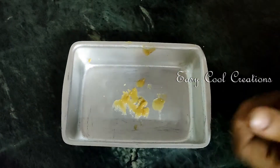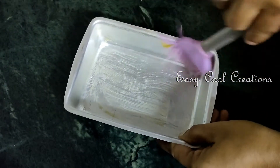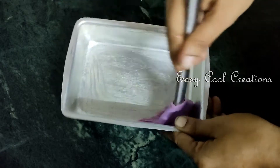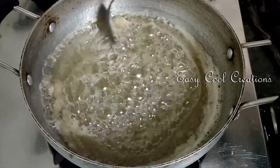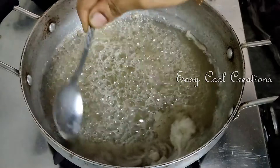I will put it in my bowl. I will grease it. I am going to put it in a tray. Now we are going to grease the palm and put it aside.